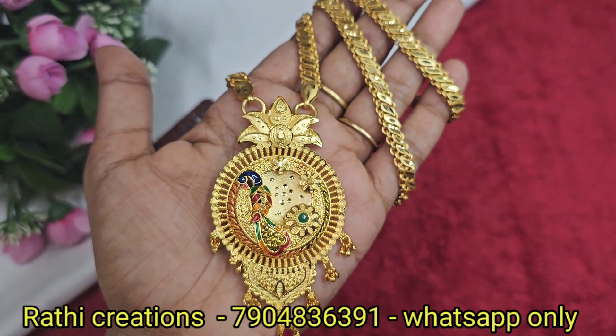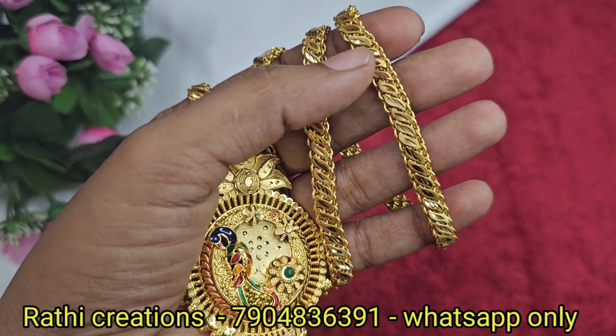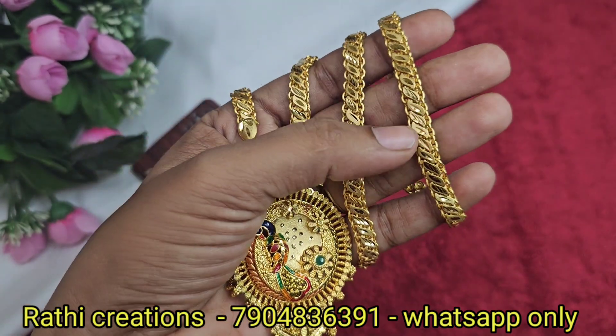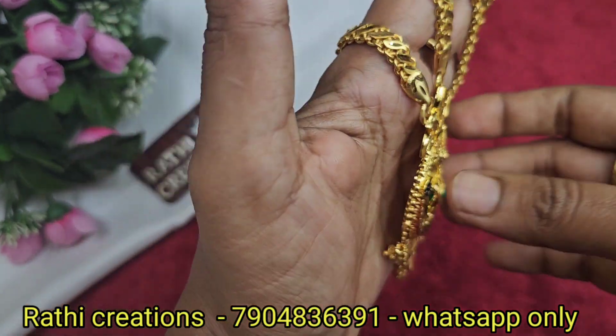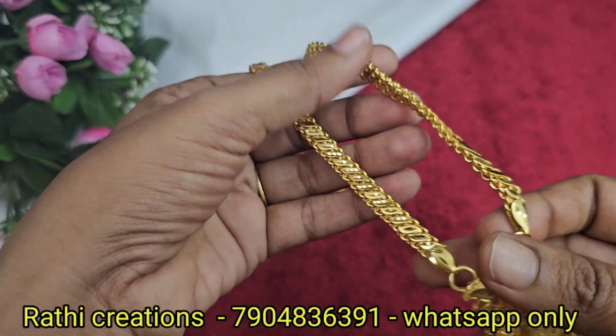Next, 1g forming gold plated. It is a very thick chain, very hard. This is a leaf pattern chain — it is very thick. On the back side of the chain, it is very hard and thick.